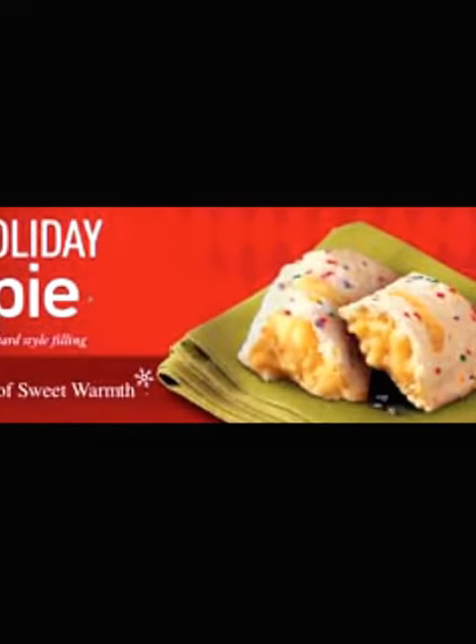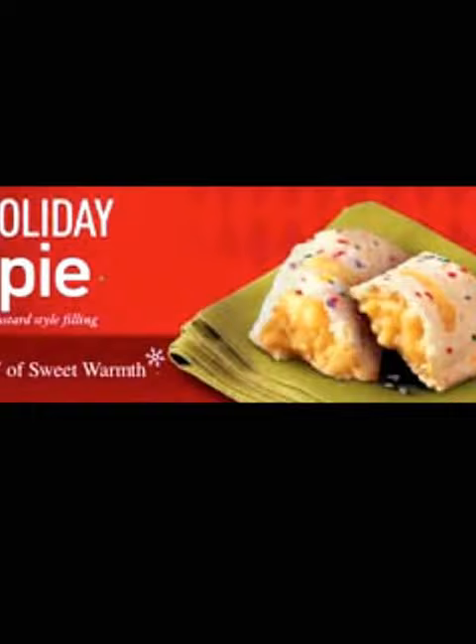I'm at McDonald's right now and we just got the new holiday pies. In the picture they have sprinkles and frosting on it, but it doesn't really look like the picture. I broke mine in half and it has some type of sugar stuff on it — I guess it could be frosting — and it has sprinkles and custard inside of it.